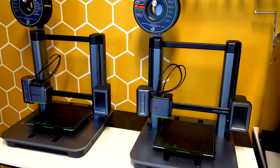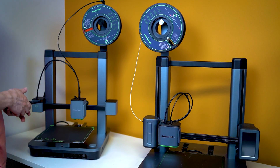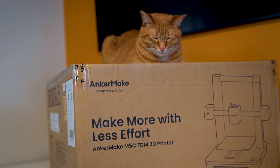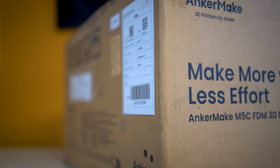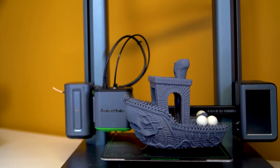My two M5 printers have legitimately been the powerhouse of my 3D printing business — and no, I'm not getting paid to say that. However, I am legally obligated to let you know that Anker Make did send me this M5C in exchange for this content, and I actually use my M5 printers as my daily driver.